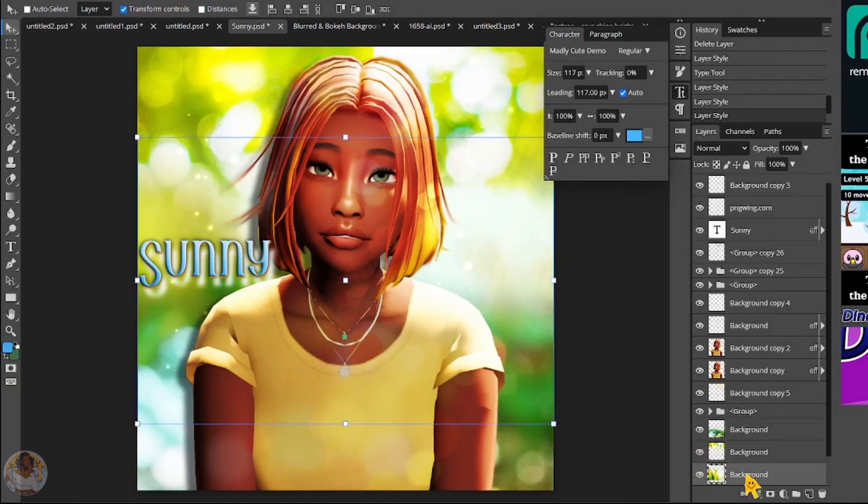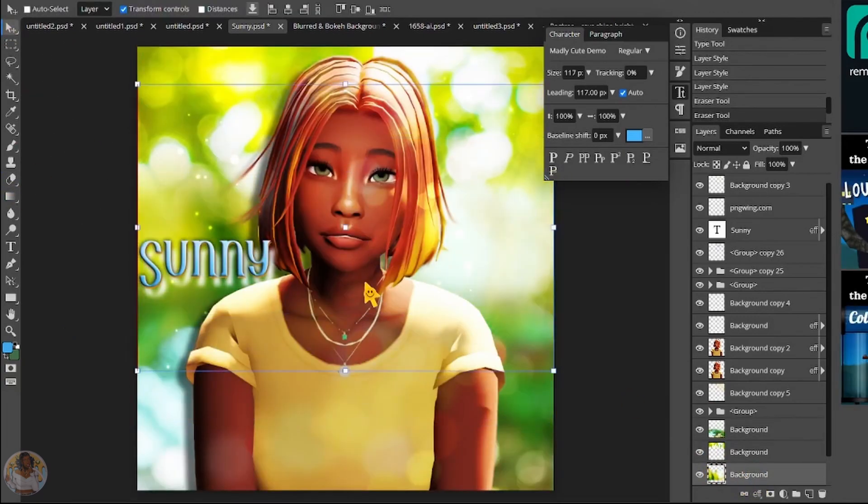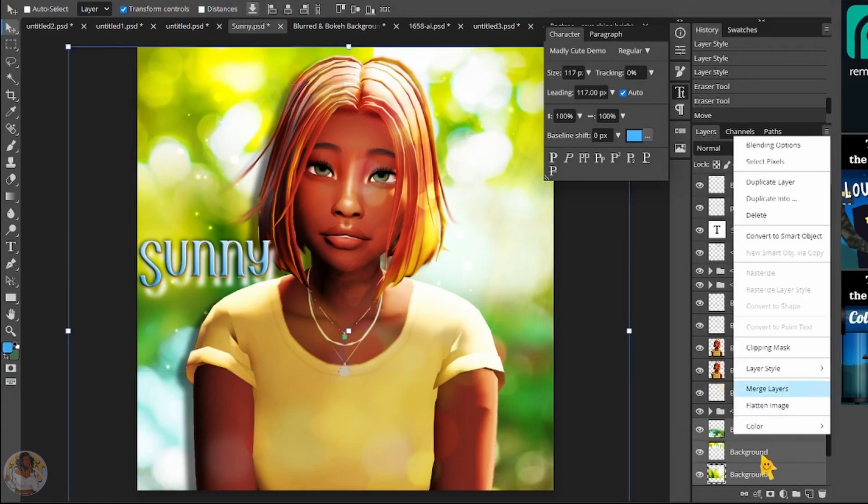We're coming up on the finished product — I hope you guys like her. Thank you all for watching, and I do hope you guys learned something.